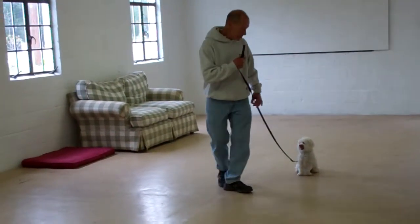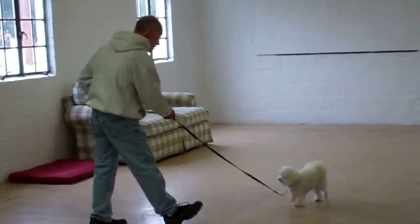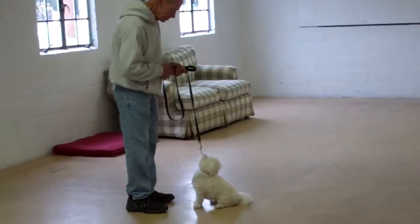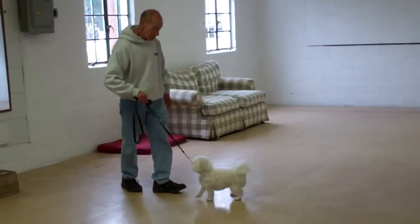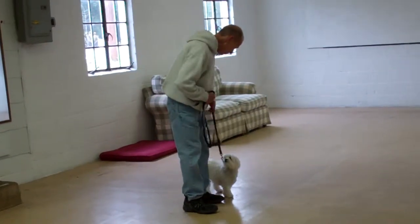Sit stay, then walk out to the end of the leash. Use her name in a happy tone — she should come in and sit. Much better. Good girl. Then heel around the back of you, returning her to your left-hand side where she sits nicely.